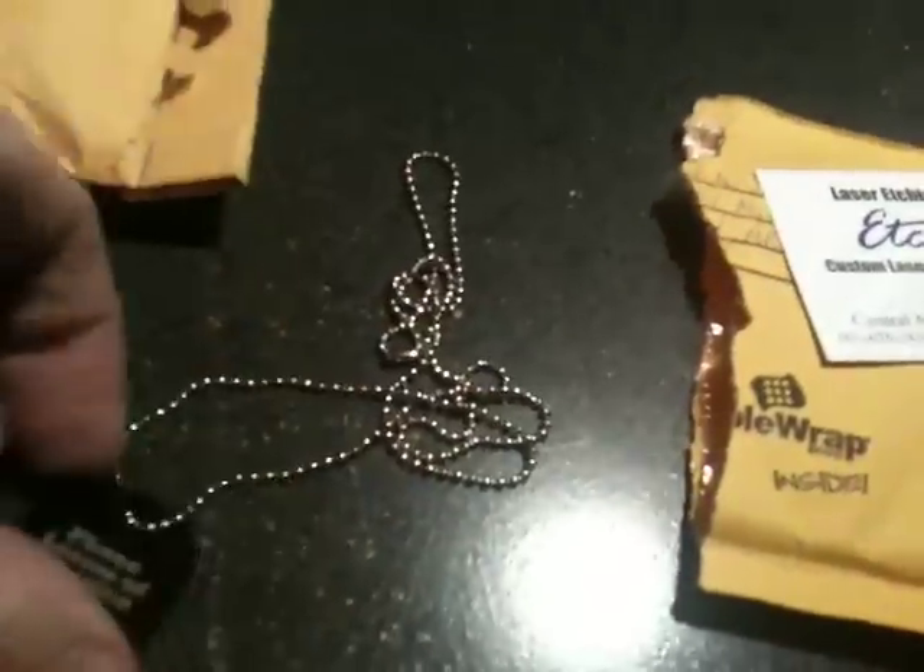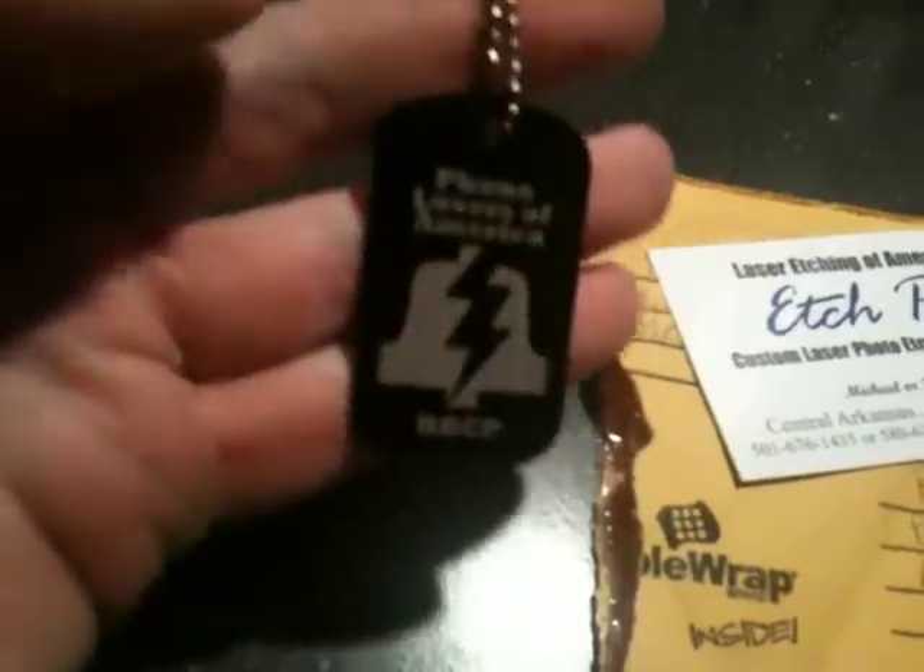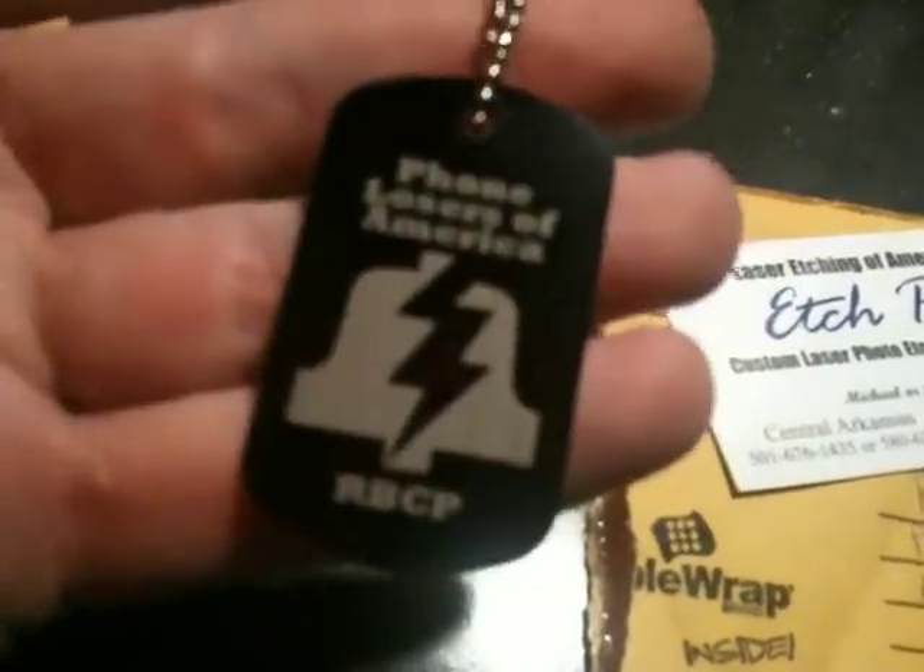I was thinking I was going to get a bunch of these and sell them on the website. They would be in colors other than black. I don't know why she sent black as a sample, but it looks retarded. Actually, it's kind of cool. It's from etchplus.com — that's where I'm going to order them.